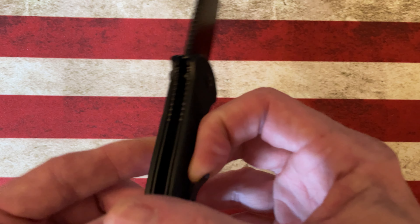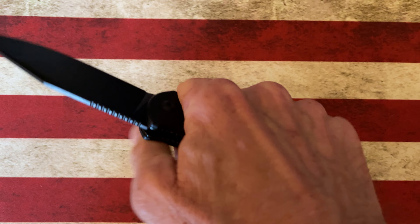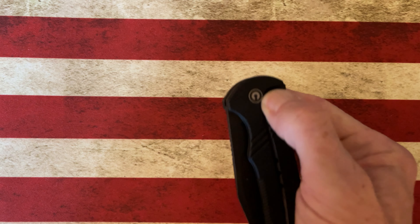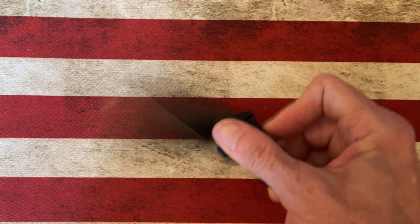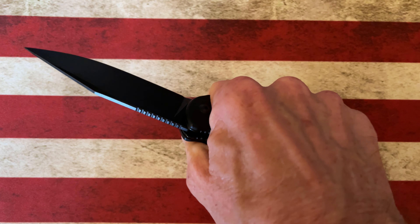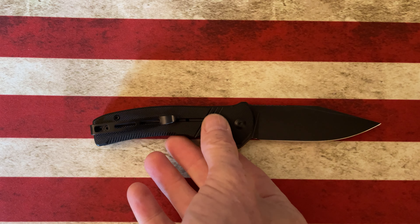One negative I'll give this knife — the pocket clip is deep carry. It carries fine, goes in and out of the pocket fine, but because the knife is a little on the thinner side it does give you a good bit of a hot spot after a while. So if you're going to process cardboard — which this knife would be perfect for given the blade design and geometry — you're going to feel that pocket clip. But it's nothing that's a deal breaker.